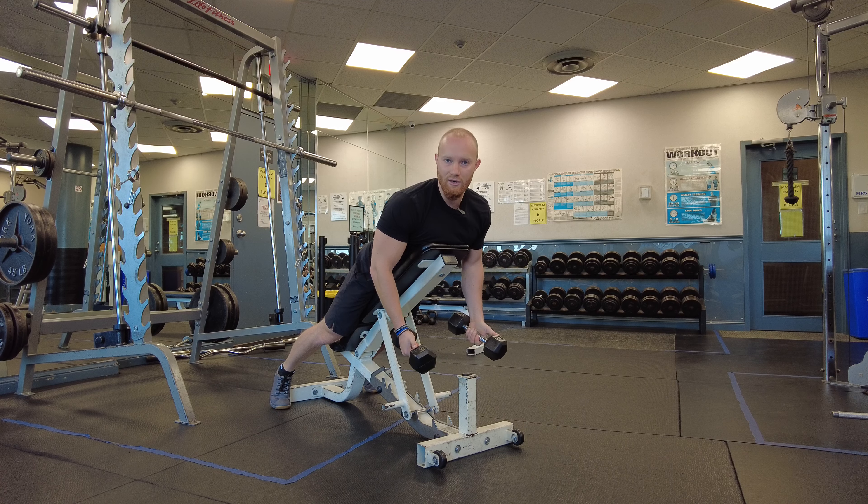There we go. Don't forget to do these. They're not the most exciting exercise, but important nonetheless for big, rounded shoulders. Good luck.